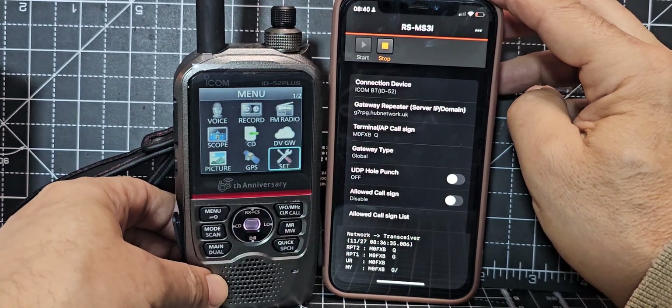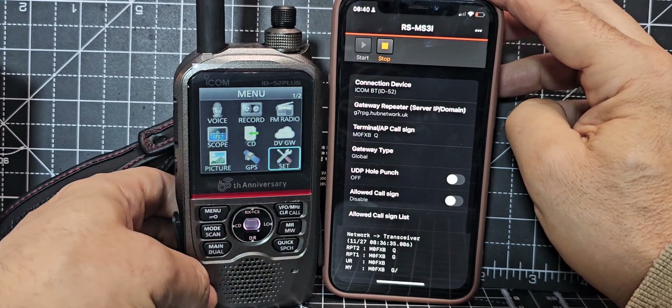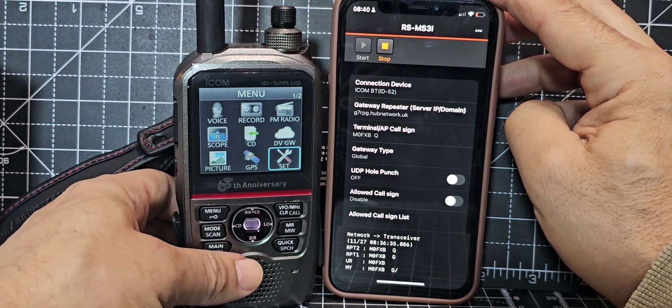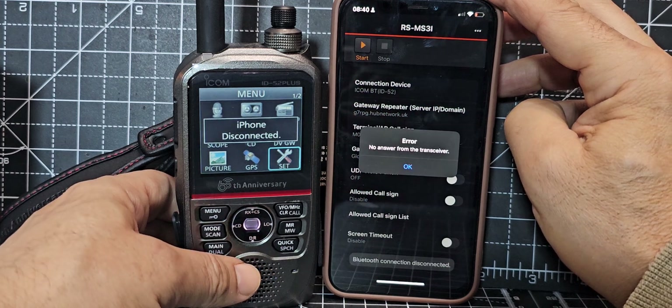It will display something like a code. When you see that message on both devices, click OK. On the IC-52, remember to scroll down a couple of clicks to see the confirmation prompt so you can confirm it.